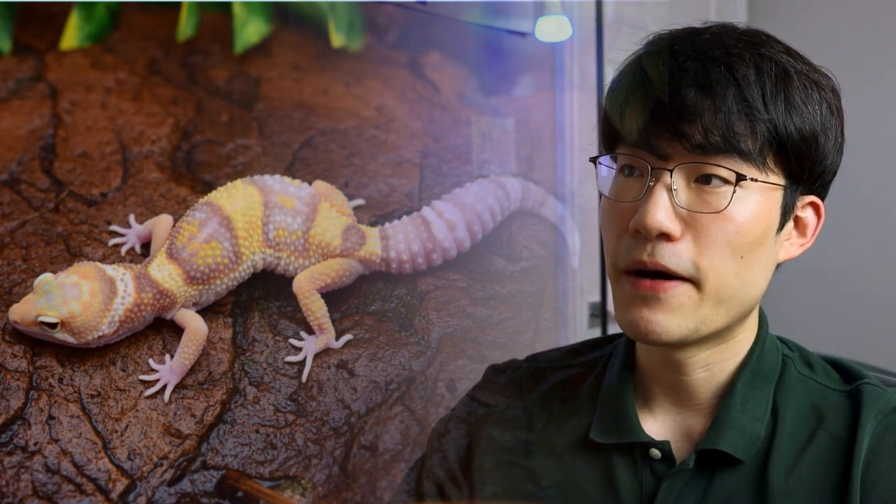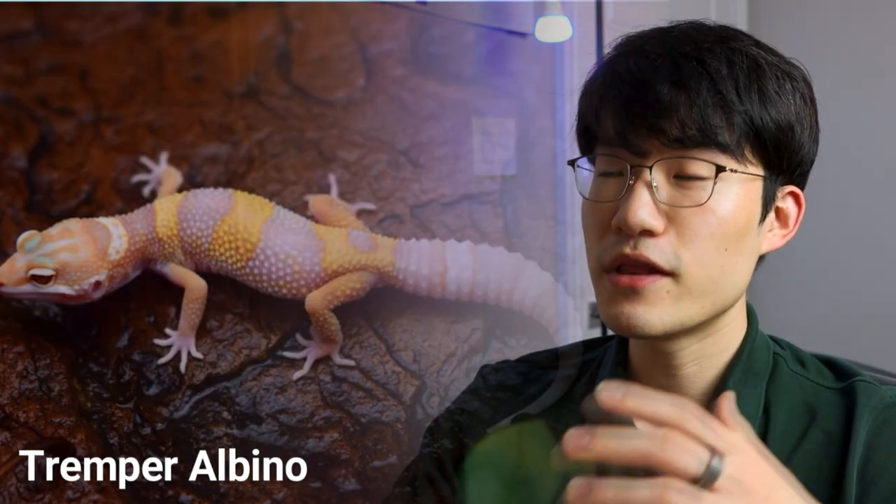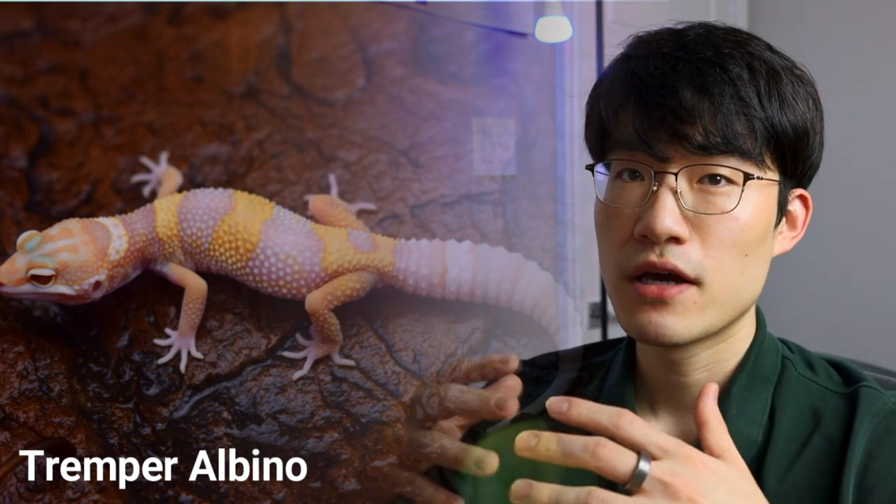I brought example images from Gecko Boa, which is a well-known leopard gecko breeder. The first is the Tremper albino, the second is the Bell albino, and the third is the Rainwater albino. In a previous video I mentioned that Tremper albino has brighter patterns compared to other albinos, but after breeding them for multiple years I've seen Tremper albinos with dark patterns too. So don't rely too much on example photos because not every albino will look exactly like the provided example image.